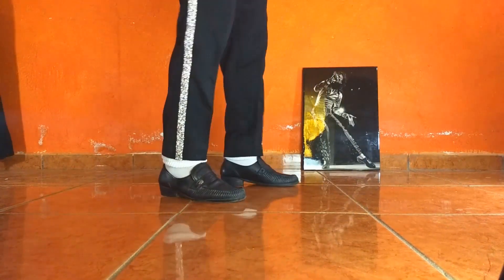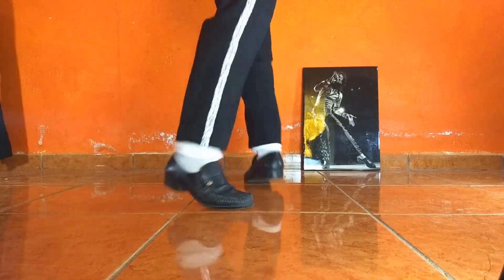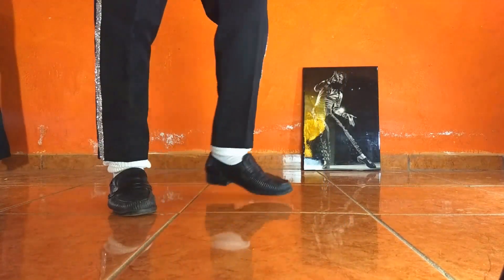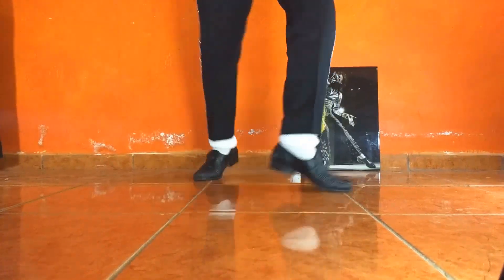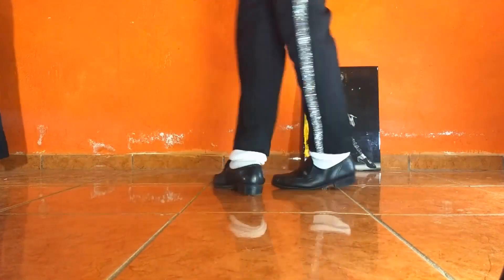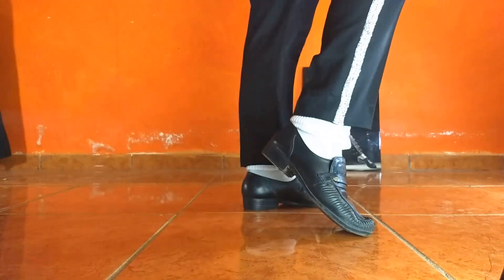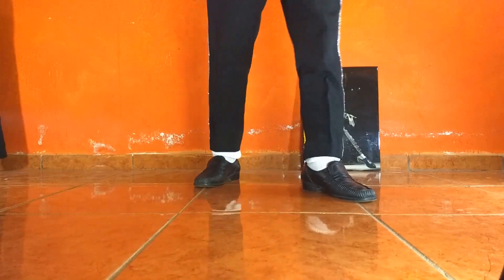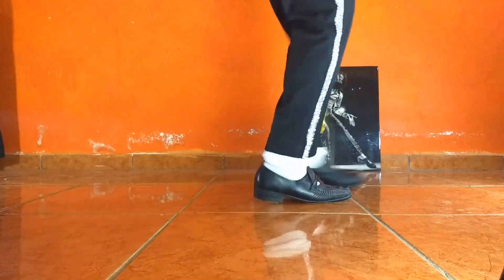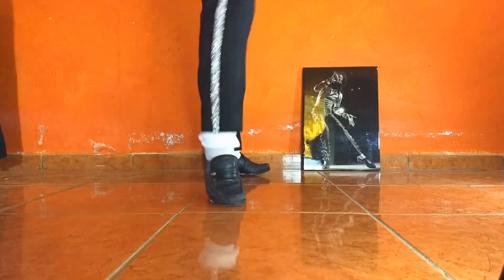Recuerden: termino, giro, desliz. O, si se les dificulta, simplemente termino de hacer mi giro y me pongo en posición de side slide, aventando la pierna. Son esas dos variantes: puedo entrar directamente con giro, patada, y empiezo el ciclo de movimiento; o lo hago al estilo de Michael Jackson, que gira y desliz.